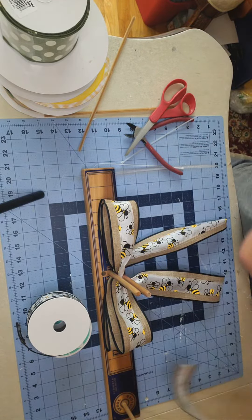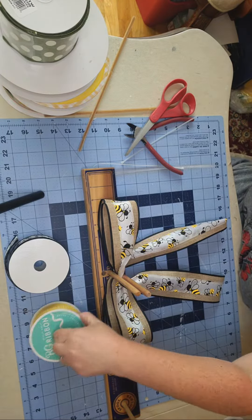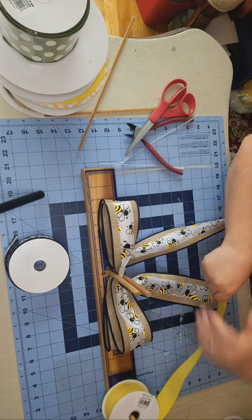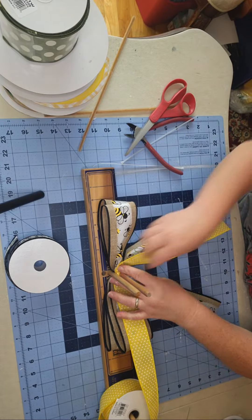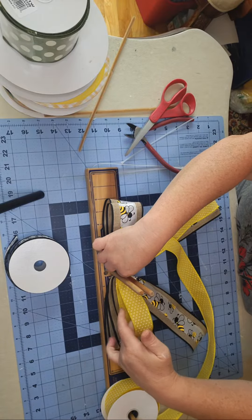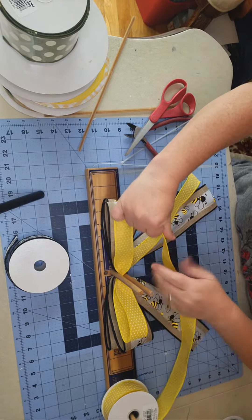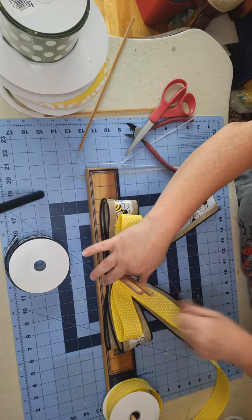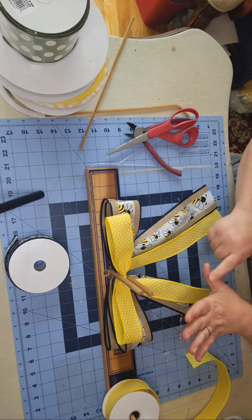Next I'm going to come in with this yellow Swiss dot ribbon. This is a nice thick canvas ribbon, and I'm putting it in between the fingers, making sure my tail is about the same length. I'm going to be a little bit shorter than the last one — about a half an inch shorter from the last set of loops. I stagger that down so that you can see all of the patterns nicely once it's all fluffed out. I only need one loop of this one.